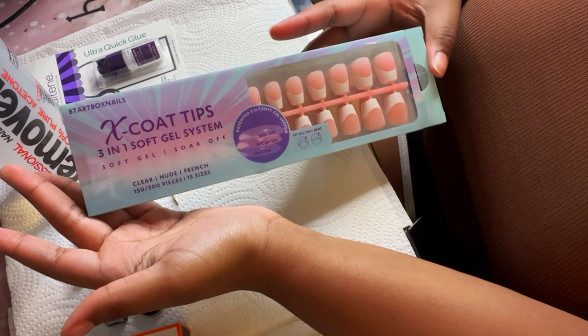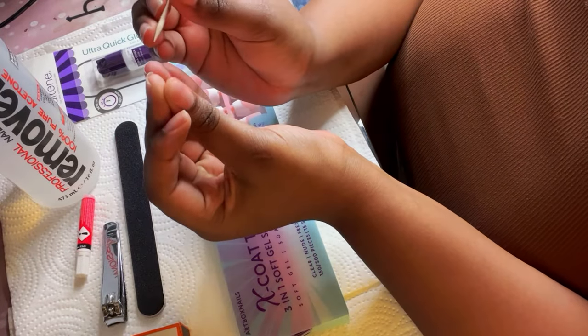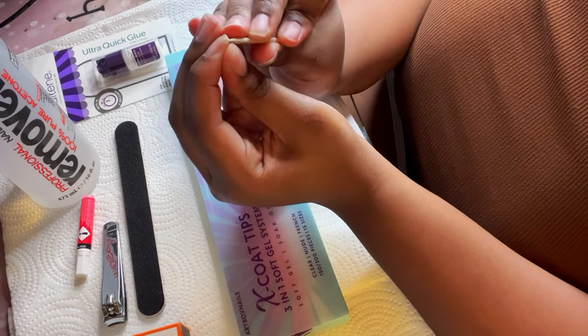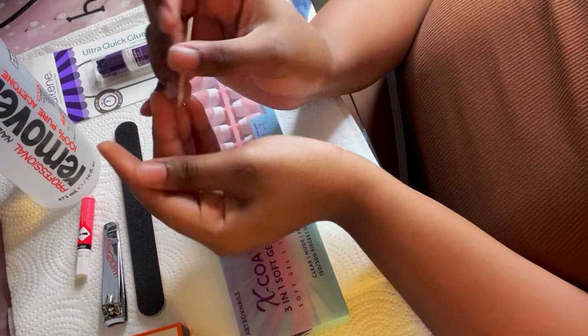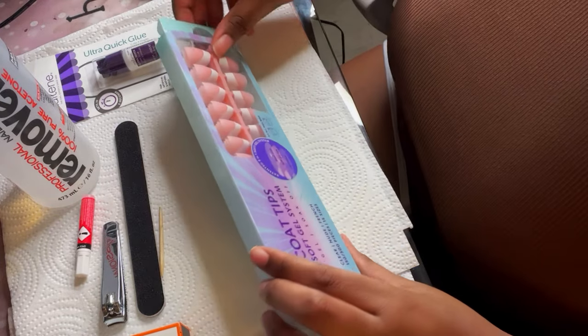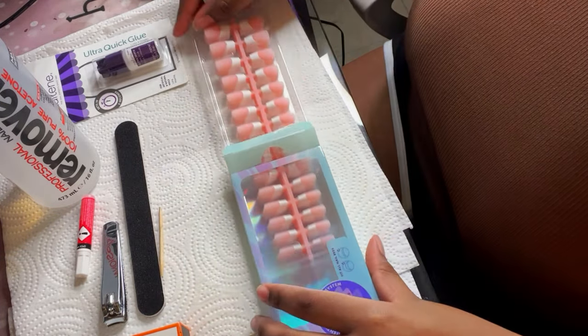Hey guys, welcome back to my channel. As you can tell by the title, yes, we are going to be doing a French tip press-on set. I got the press-ons from BT Art Box Nails — I did order these from Amazon instead of directly from their website because I needed them quick, and I got the short pink coffin set.